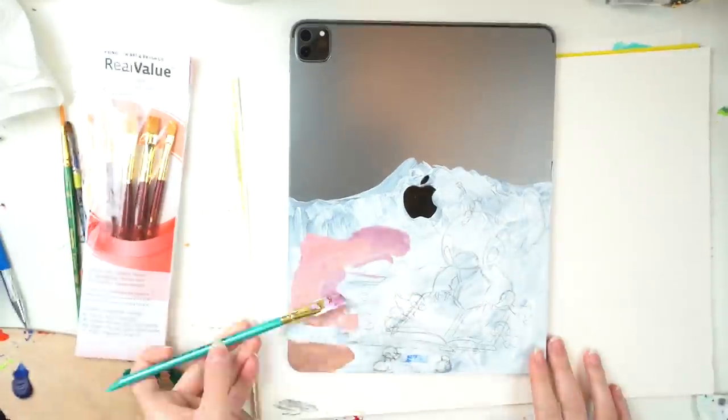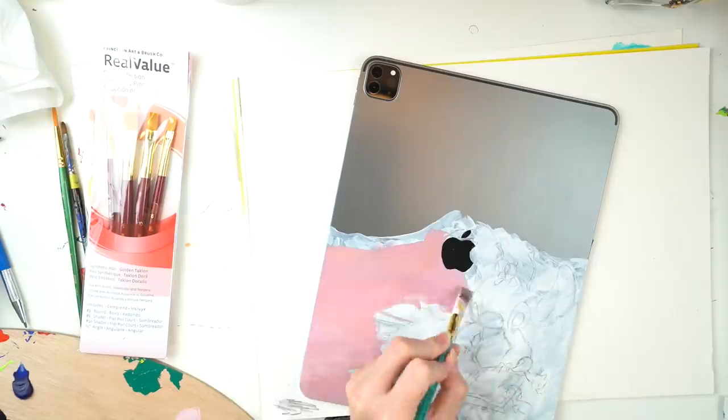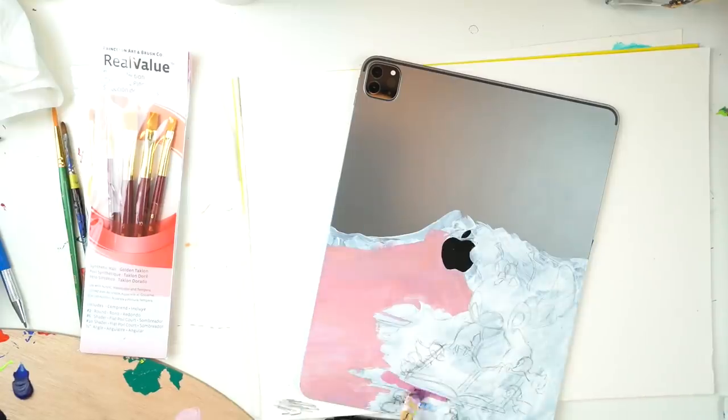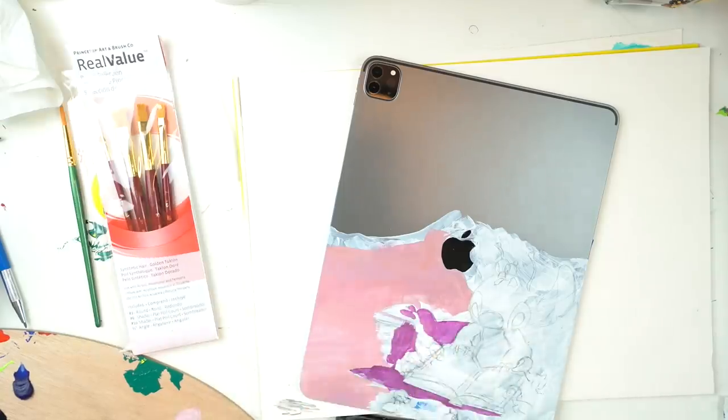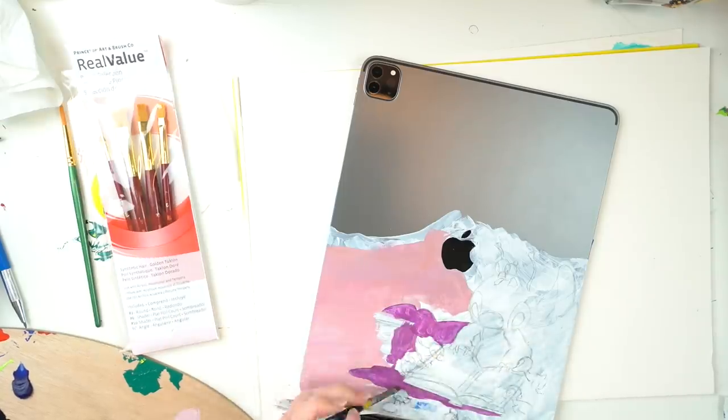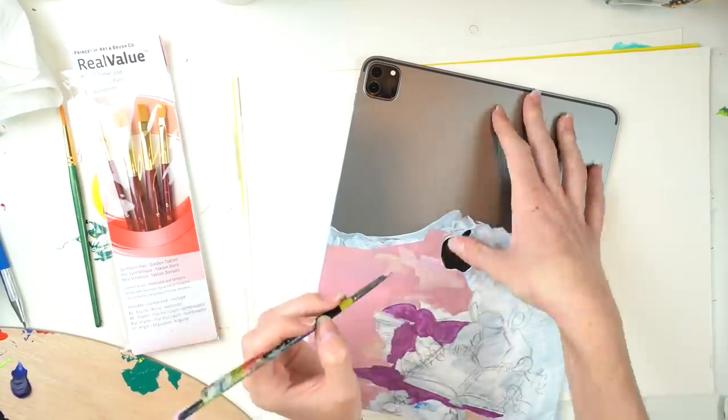I know a lot of people always ask — why do YouTube artists paint on Apple products or weird things? And I'd give a funny answer if I had one, but to be quite honest, from my personal perspective, I really enjoy it because I'm painting on something a bit different. I really enjoy painting on this smooth kind of surface and figuring out where to lay the art out on it.